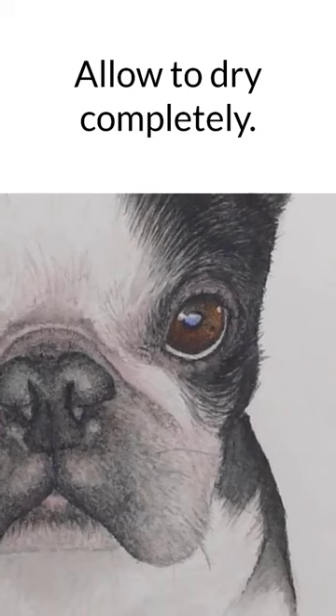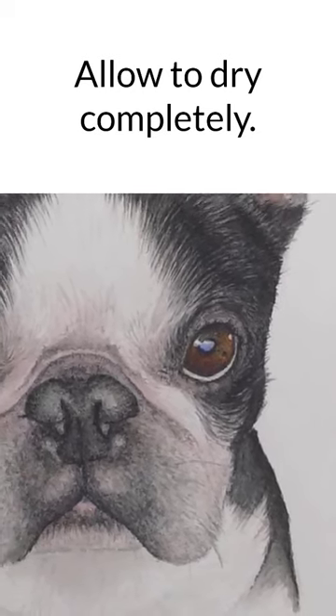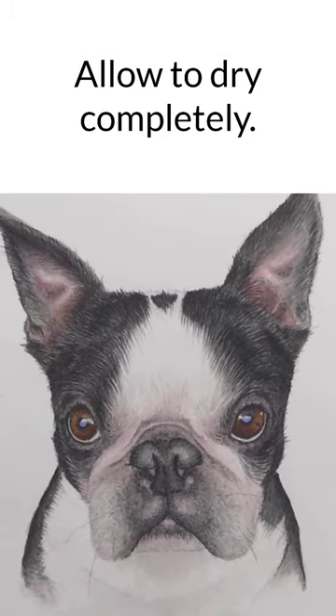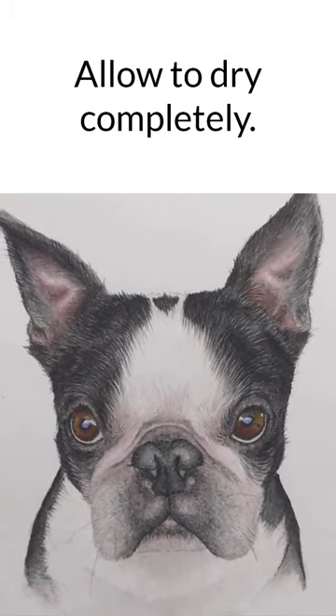Now fight the urge to play with the color. Allow it to dry and then decide if you like it or if you'd like to continue to refine.